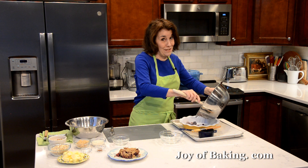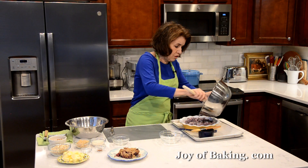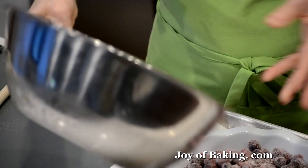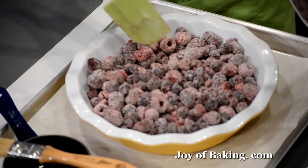Dump the berries into your baking dish. You're going to have some of the flour and sugar mixture remaining in the bowl — just even that out first, then sprinkle the remaining flour and sugar over the top of the berries.